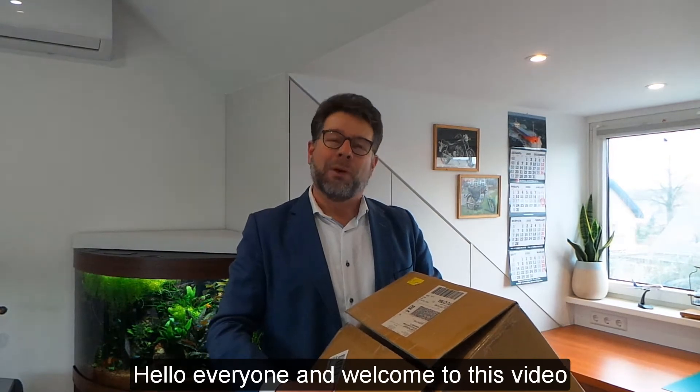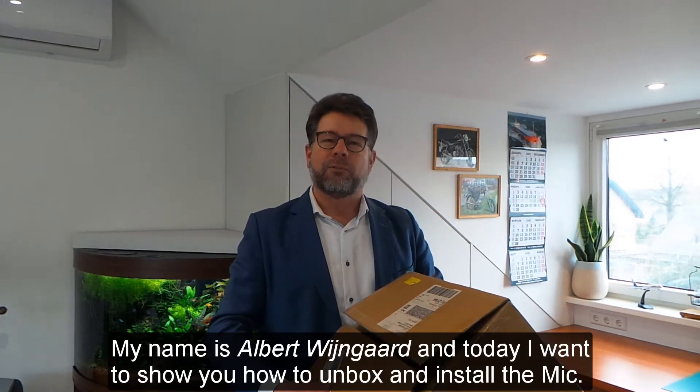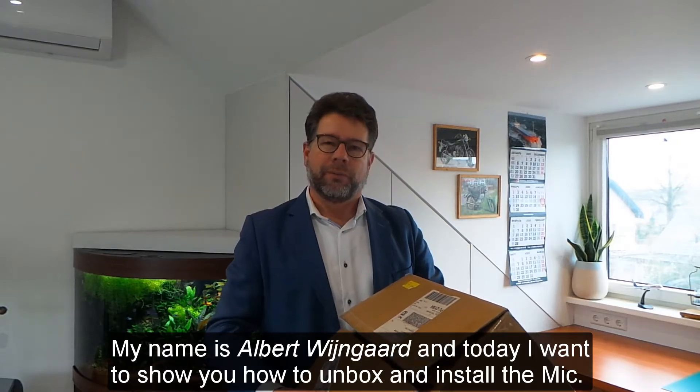Hello everyone and welcome to this video. My name is Albert Wijngaard and today I want to show you how to unbox and install the MIG.